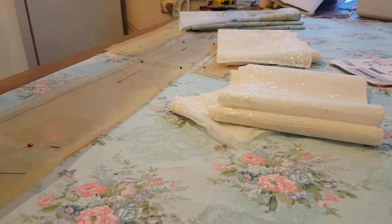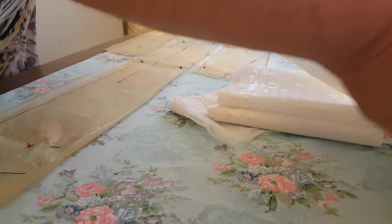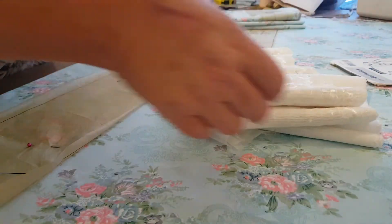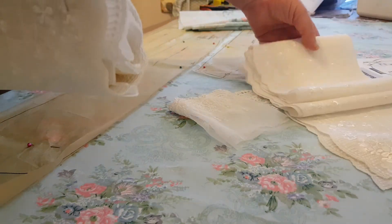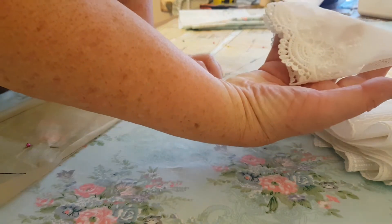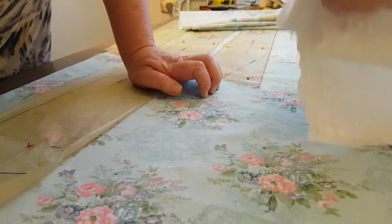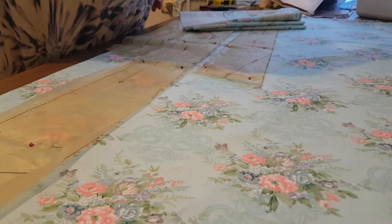I'm going to get them out of the way so I can cut. You can see it's all there ready. The pocket one is a different, nicer one - that lace is absolutely gorgeous. Now I'll put this over there and this over here.